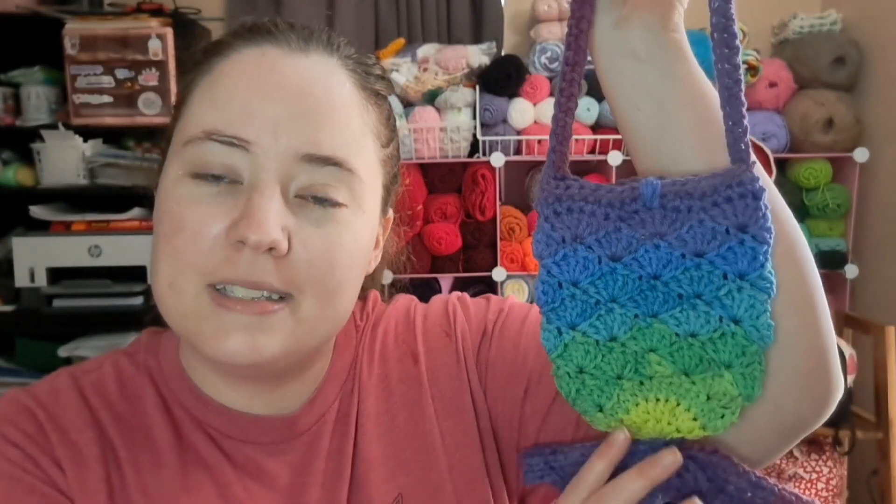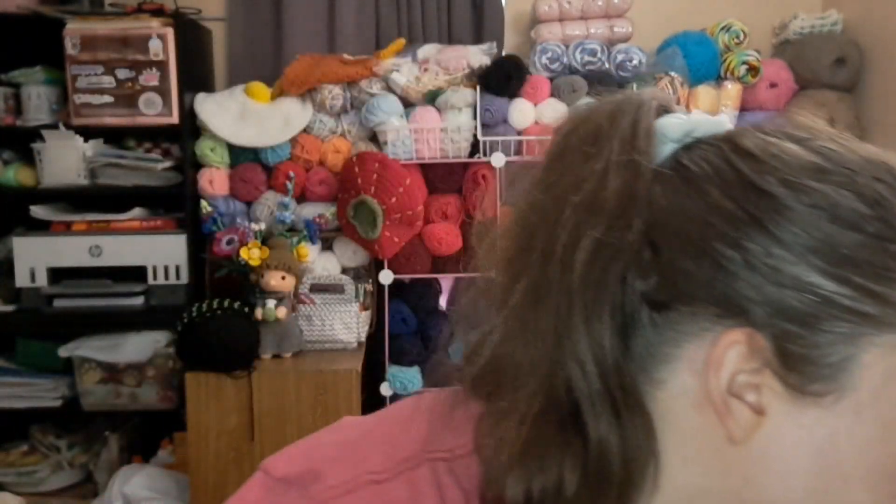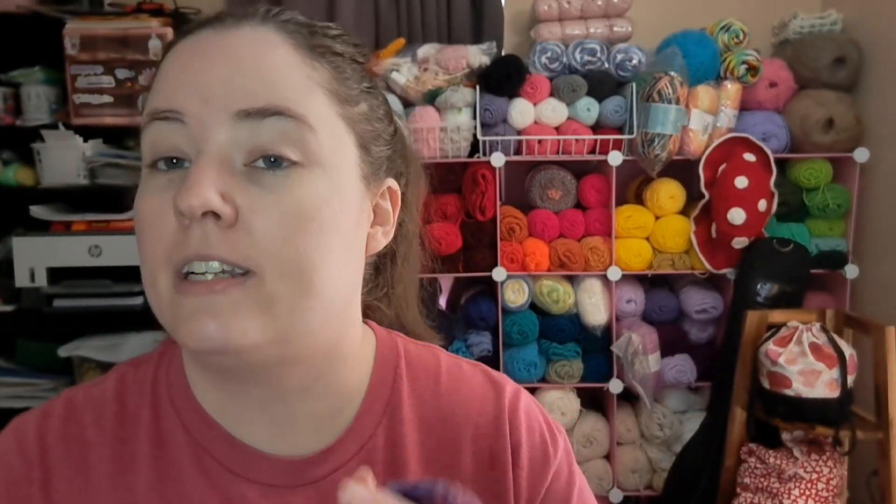...that I was making these mermaid tail little purses for craft markets in the future. This is a paper pattern by Crazy for Crochet Mama on Etsy — I'll leave this pattern linked below.